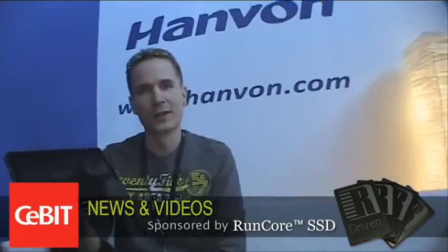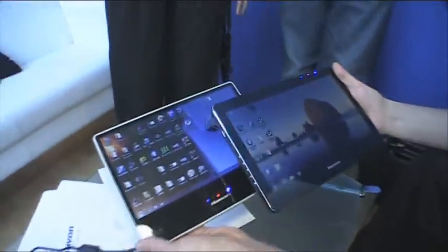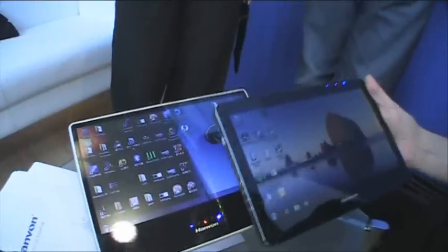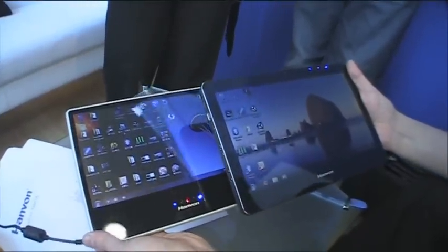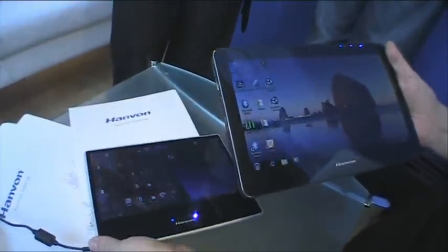JKKMobile.com here again at CeBIT 2010, this time for a hands-on with some tablets. I was coming here to see one tablet but actually we have two — both sharing good capacitive screens, which is the key thing here since we haven't seen that many tablets with that feature.